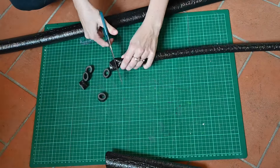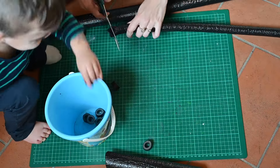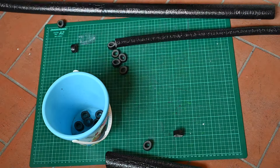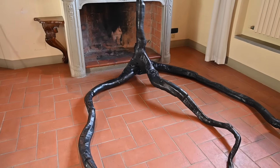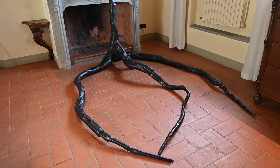To make the suckers for the tentacles I cut two different width tubes and I'm gonna stick them on with hot glue. Here are my tentacles so far — it's giving major Stranger Things vibes. I think this would be so cool for a Stranger Things party.